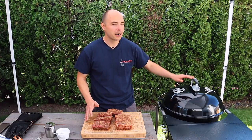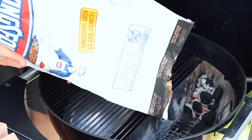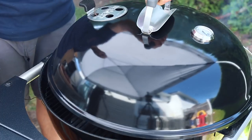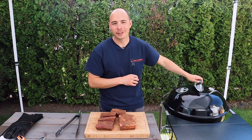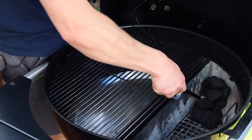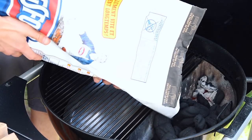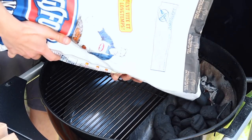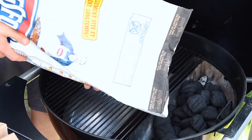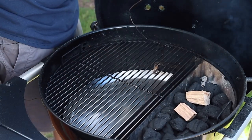Now that our ribs are all prepared, we're gonna get our Slow and Sear set up using our low and slow lighting method. Our grill is all set up for cooking between 225 and 250 degrees. We did this by lighting about a dozen briquettes with a starter cube in the corner of the Slow and Sear. Once those coals were fully lit, we then filled the remainder of the Slow and Sear with unlit briquettes as well as a couple chunks of hickory wood for smoking on top.